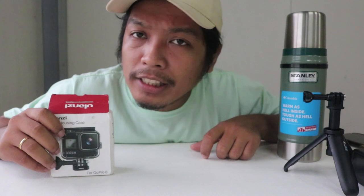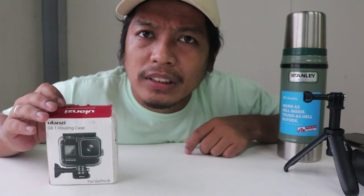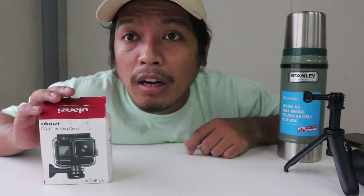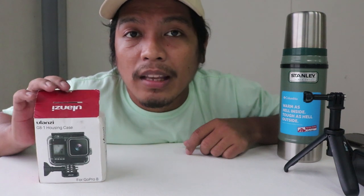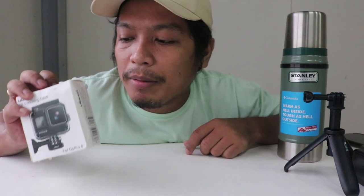I bought this last January. I wasn't able to use it because I was busy. Then when March came, I was planning to use it for an outing but COVID happened, so I wasn't able to open it. I decided to just unbox it even though I haven't used it yet.